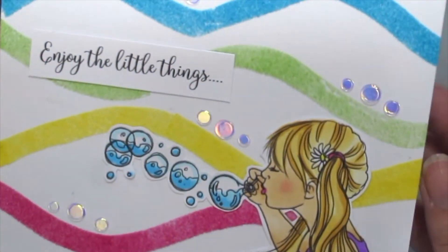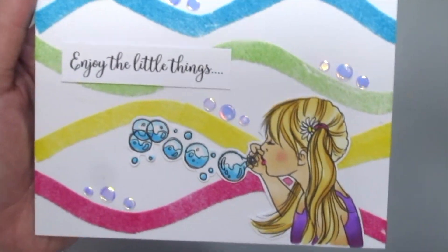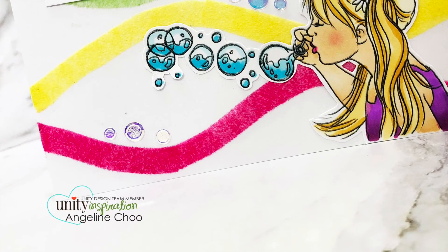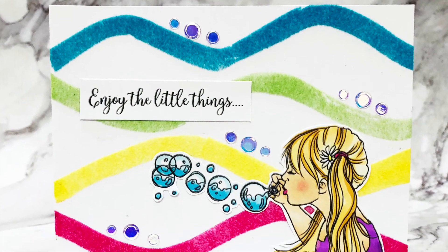It's so fuzzy — you have to get these to try them out. Here is my finished card. I hope you enjoyed this technique today and thanks for watching. Bye!